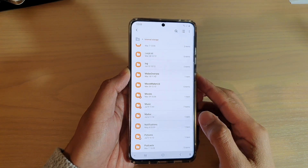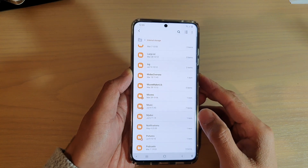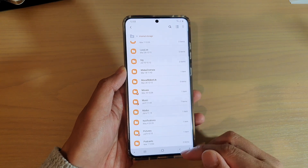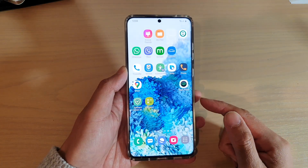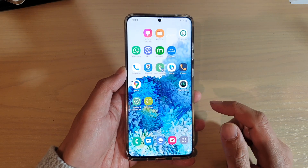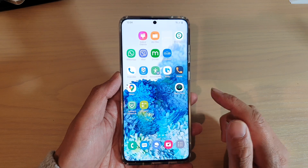Hi, in this video we're going to take a look at how you can transfer, move or copy files between your internal storage and SD card on your Samsung Galaxy S20 series. We're going to use My Files as a file manager for your device. My Files is an application that is built into your device already, so you don't need to download anything.